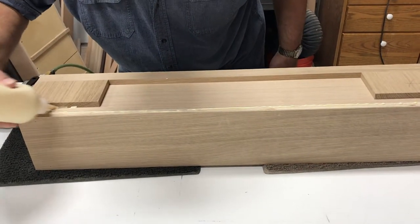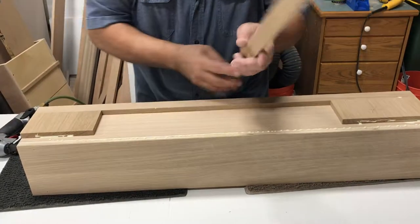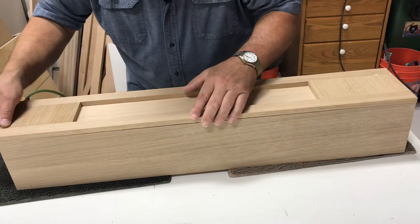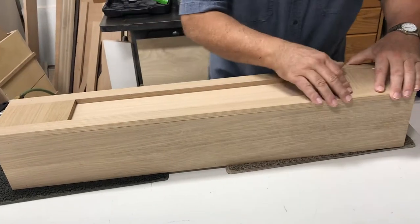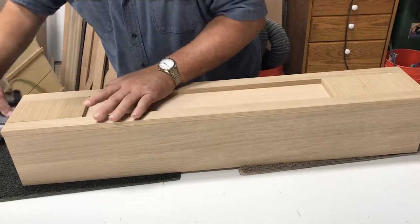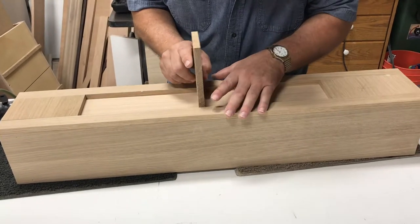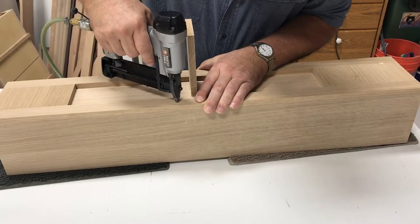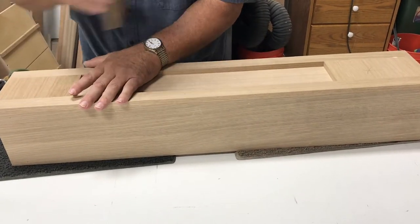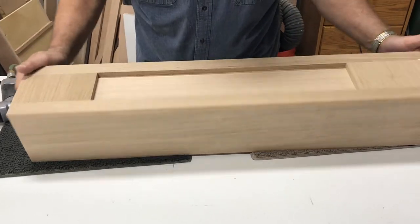All we've got to do is nail on our other rail, or style, and put a little glue in the end joint there. We lay our piece of wood in here flush at the top. We're going to start at the bottom and work our way up. I'll show you a little trick to make your spacing right - I'm going to put the next piece right here in the center and pull against it as I nail this style on, so I make sure my spacing is correct. And there's the first box.